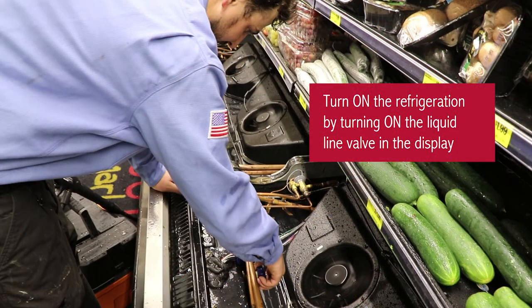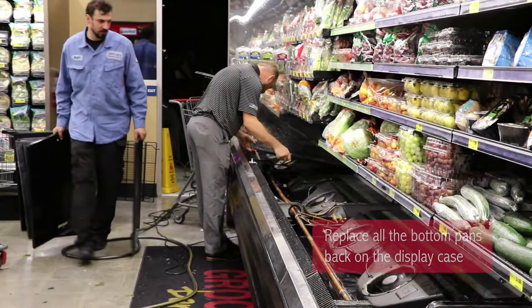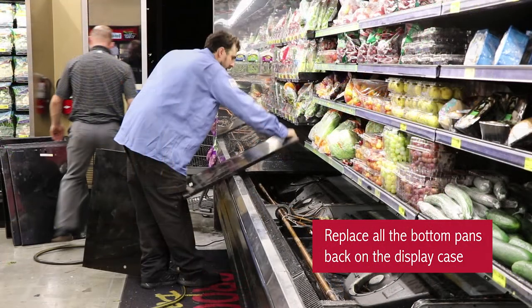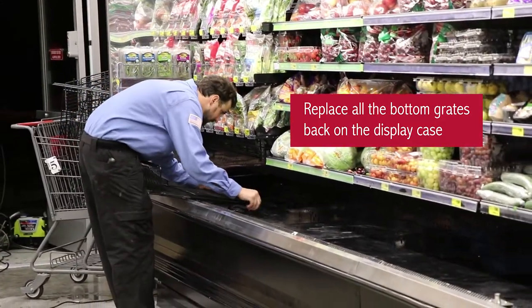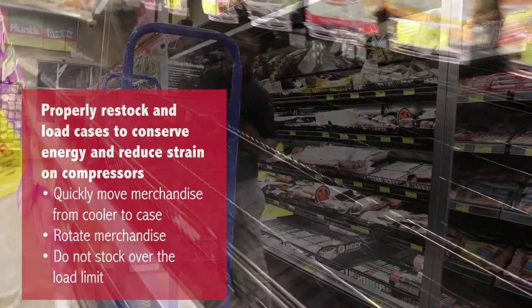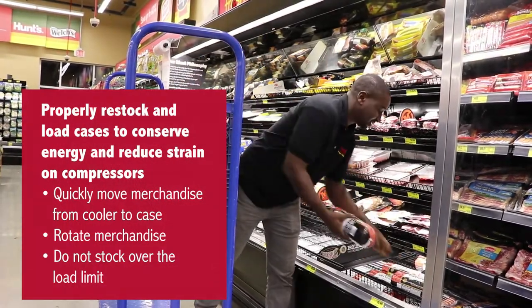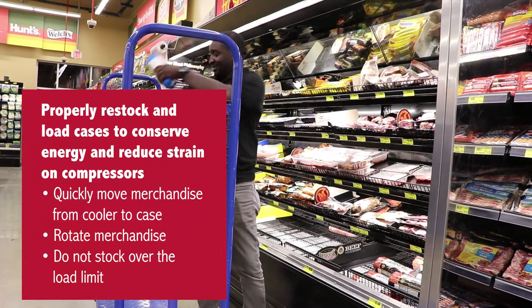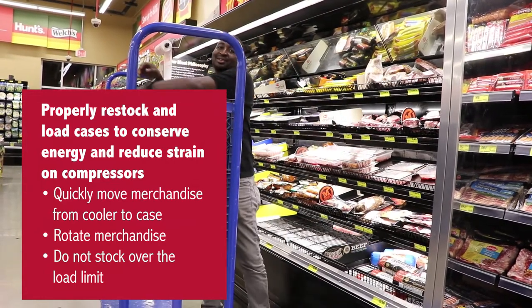Turn on the refrigeration by turning on the liquid line valve in the display. Replace all of the bottom pans back on the display case and install new diaper linings. Now quickly move the merchandise back from the cooler to the case. Make sure that you're rotating the merchandise, and it's important not to stock over the load limit, as doing so can put undue strain on your compressors.